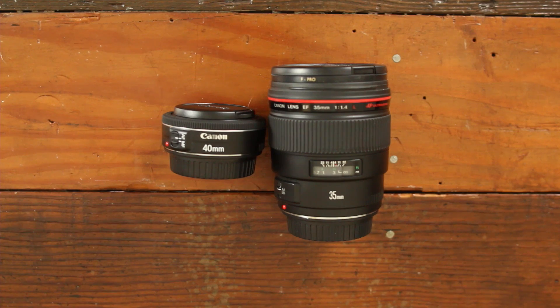Canon's not really known for their pancake lenses, but recently out of the blue they announced the 40mm f2.8 lens. This lens is extremely small — when I say pancake it refers to the size of the lens and how thick it is. This lens is ultra small, especially when you compare it to a 35mm f1.4 lens.